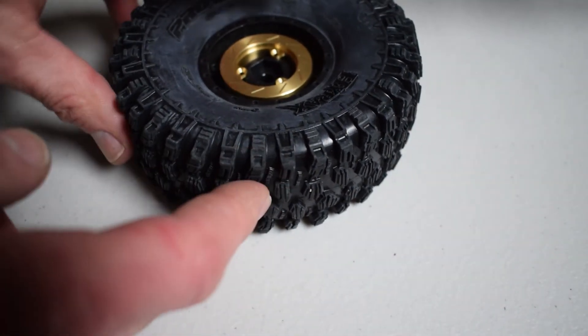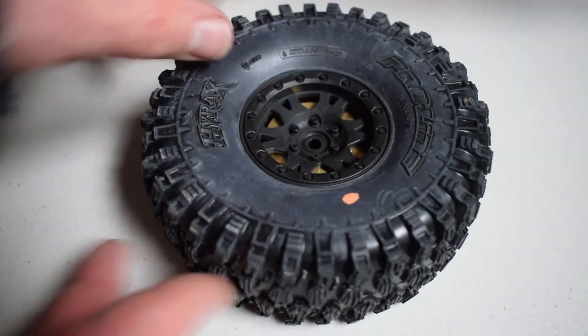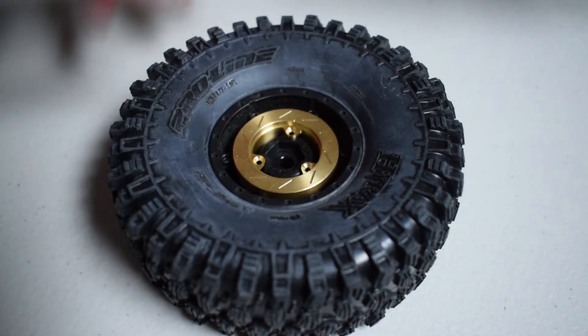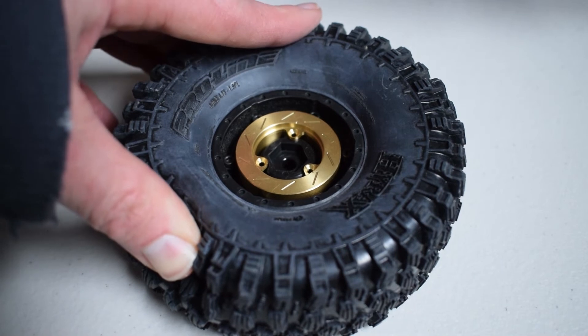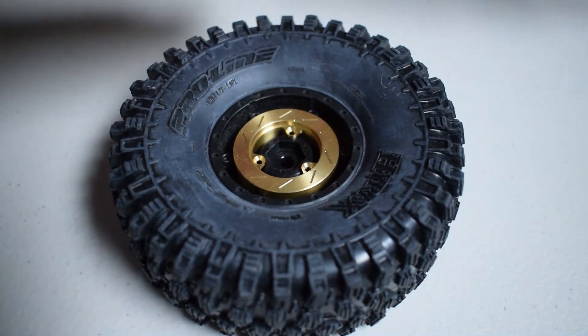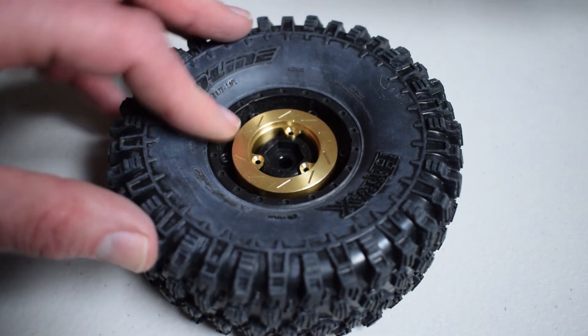Rocks, wood — you name it — it has just clawed its way over whatever we've driven it over and put it up against. And these wheel weights really go a long way, especially for the Lynx, which is a great vehicle but really lightweight. You want to throw some weight on it as low as you possibly can, and you can't get much lower than mounting it directly onto the axle.